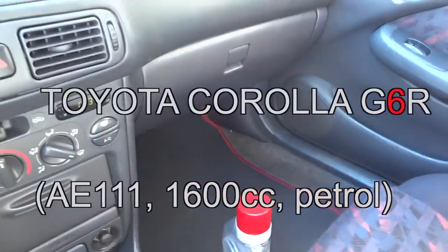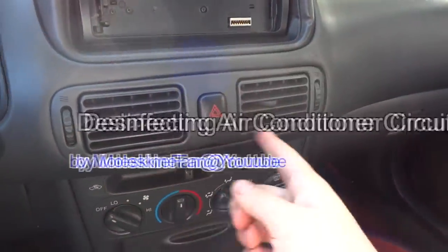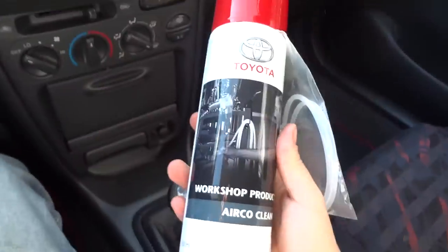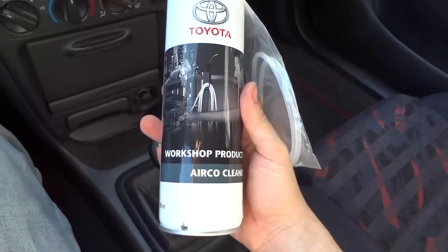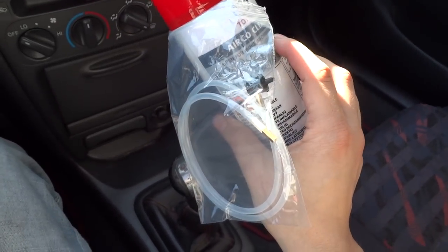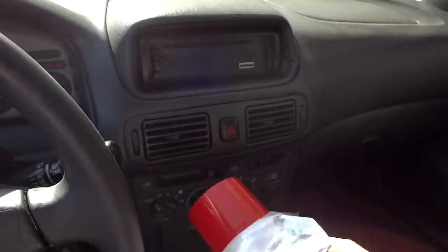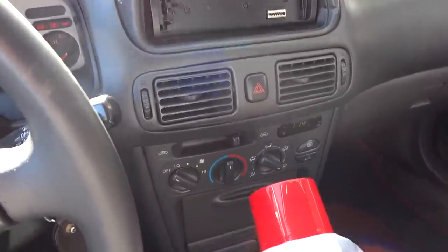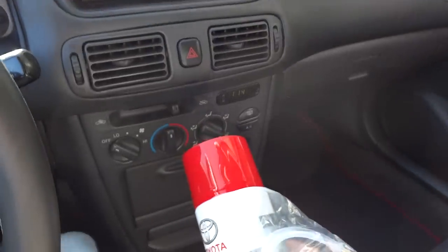With the filter in place, we can proceed with the disinfection of the air ducts of the air conditioner. To do this, I have a very nice spray from Toyota that I use at the dealerships and in the regular maintenance of cars. It comes with a flexible pipe for you to stick in the ducts and make the product reach the intended place, in order to kill all the nasty bacteria that may lurk in these ducts.